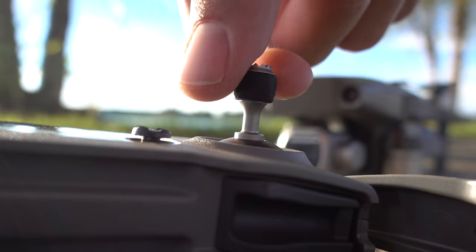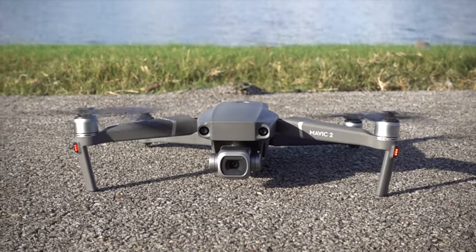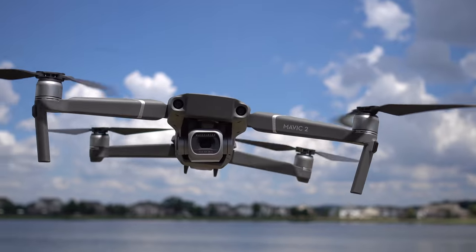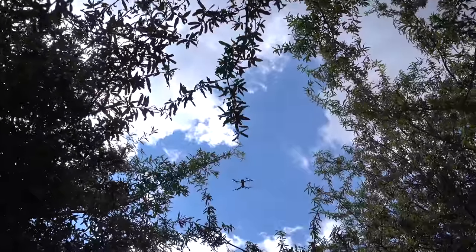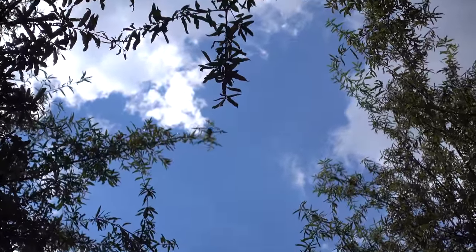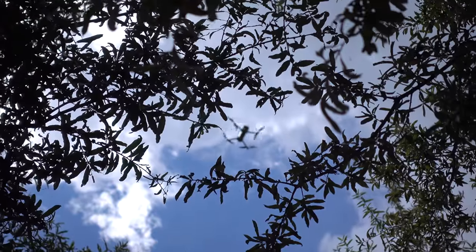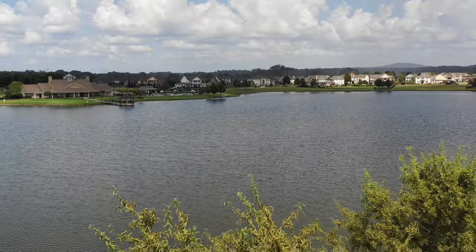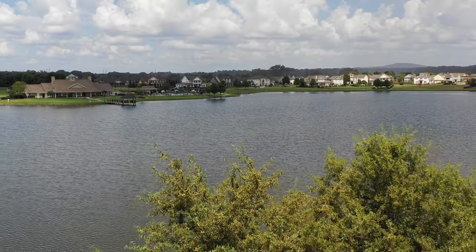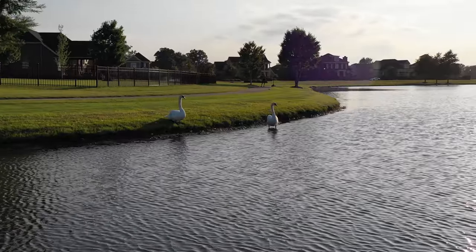First flight up, I noticed a couple things right away. First, those new props really are a bit more quiet, and you can really notice the difference. As I always say, lower noise equals more inconspicuous — it's less intimidating and irritating, and that's a nice improvement. Second, the finesse and control with this drone is pretty incredible. It's super stable in air, and if you want precise and slow moves, the sticks are fine-tuned and you can accomplish elegant cinematic shots.